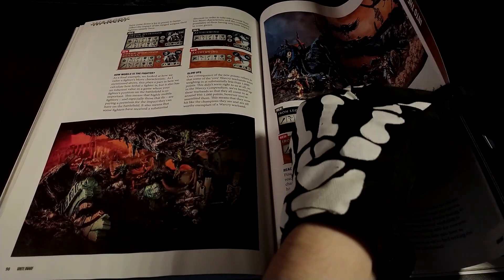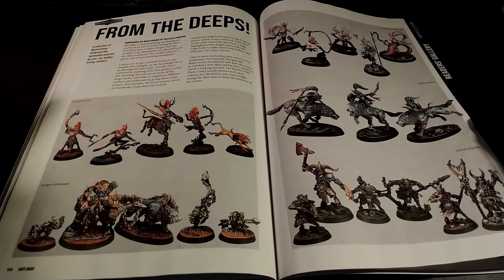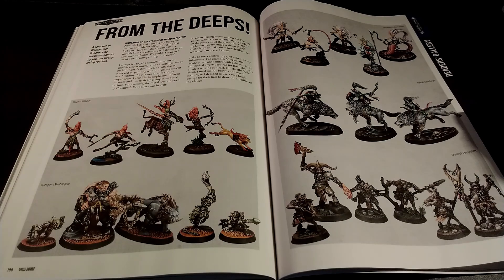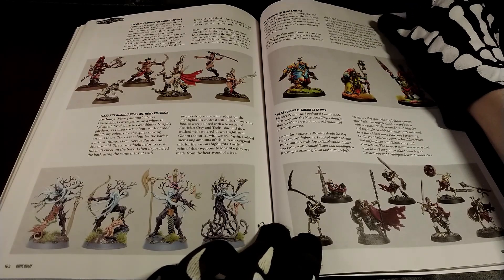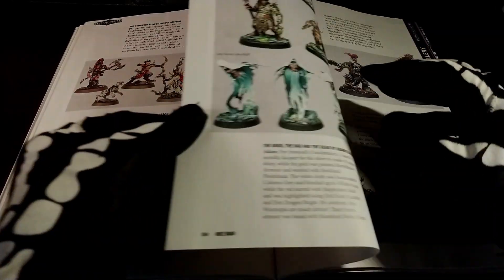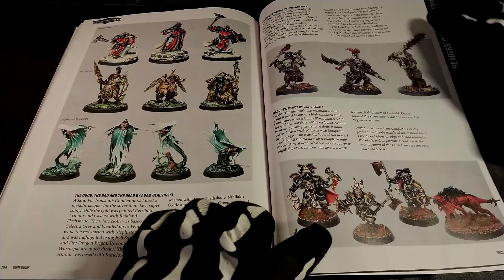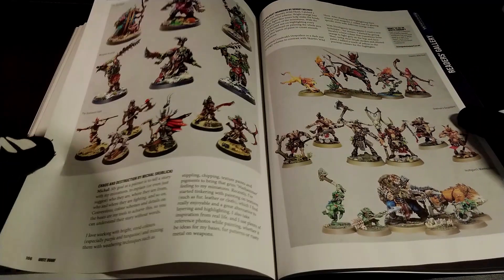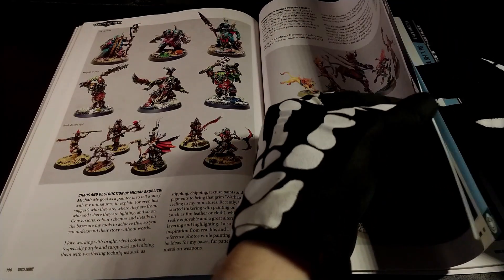Here we can find the gallery, and I like a lot this one because this is more related to the painting instead of some design. I think that it's always inspirational because you can see different color schemes — for example, some basing that can be interesting, having something simple to do. There are quite a lot of little things, but interesting at the same time.